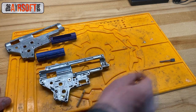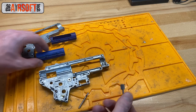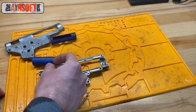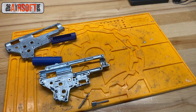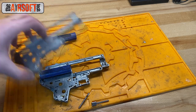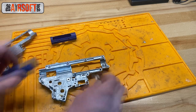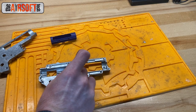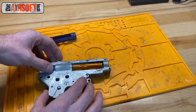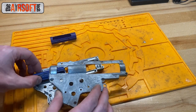Modifying the gearbox shell rails is a lot easier than modifying the piston, especially when you want to maintain a certain degree of performance. Instead of routing down the piston, you just route down these rails ever so slightly. What you should do — which I did not always do — is take multiple small passes: shave a little off, deburr the rails on the inside as well, then test it by screwing it all down, just like you do when shimming.